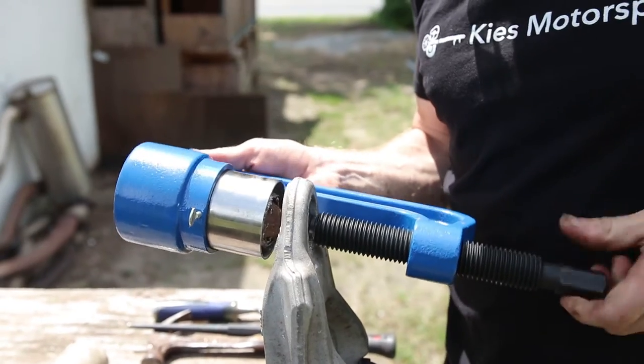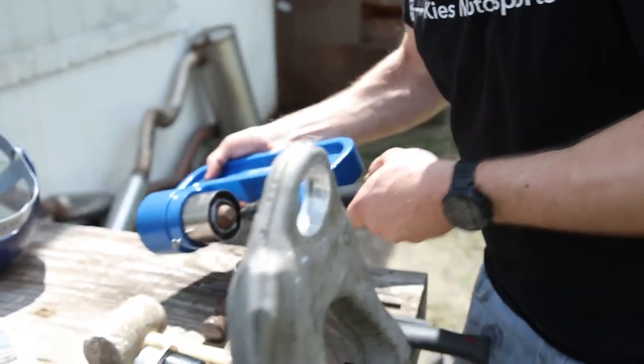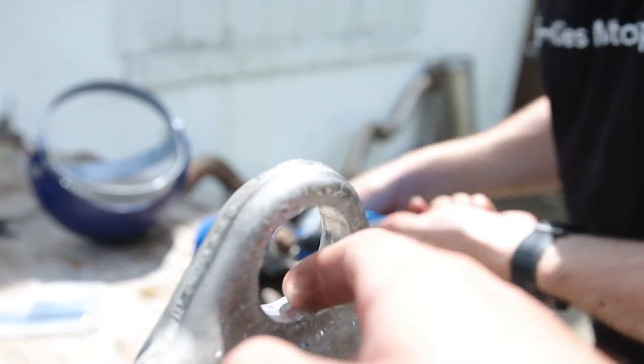One ball joint removed, guys. Looks pretty good — it's a little scored up.